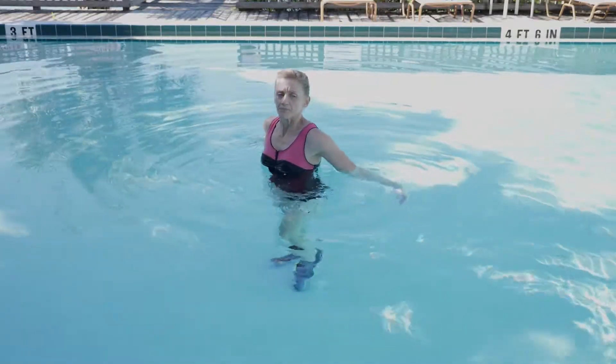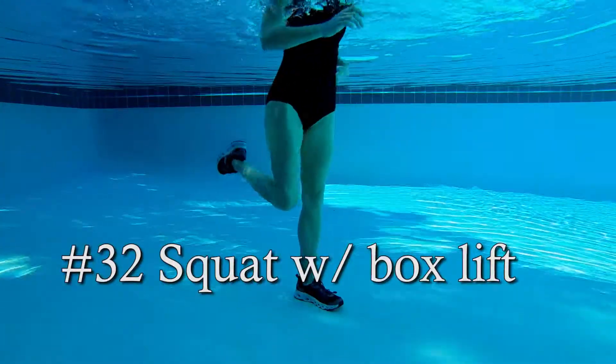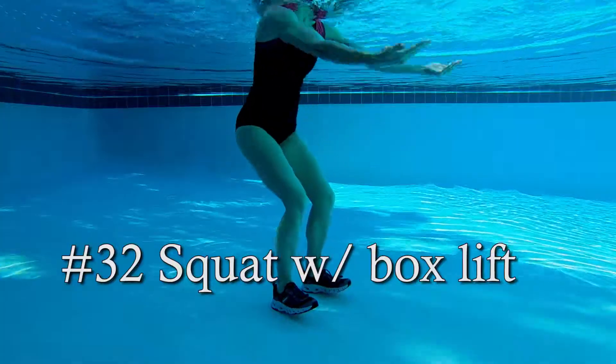One of my favorite components to block into my classes is functional training. Exercise number 32: squat with a box lift. This is a very functional movement, as we know — lifting objects.